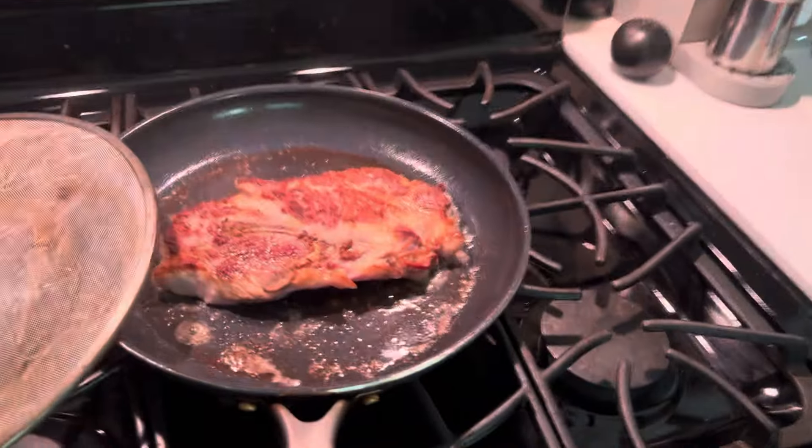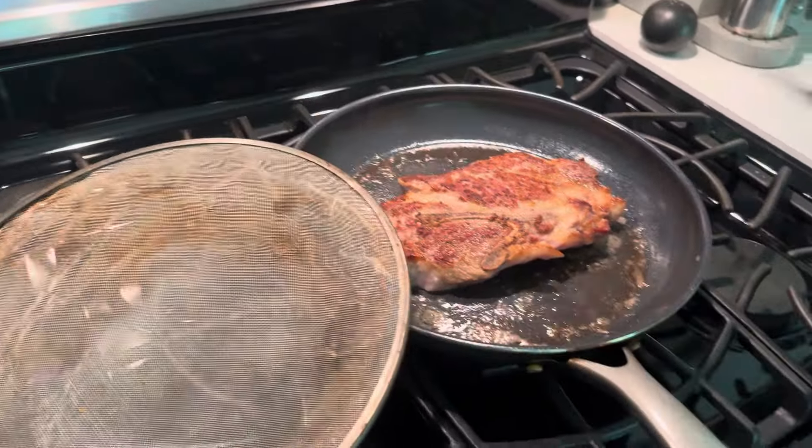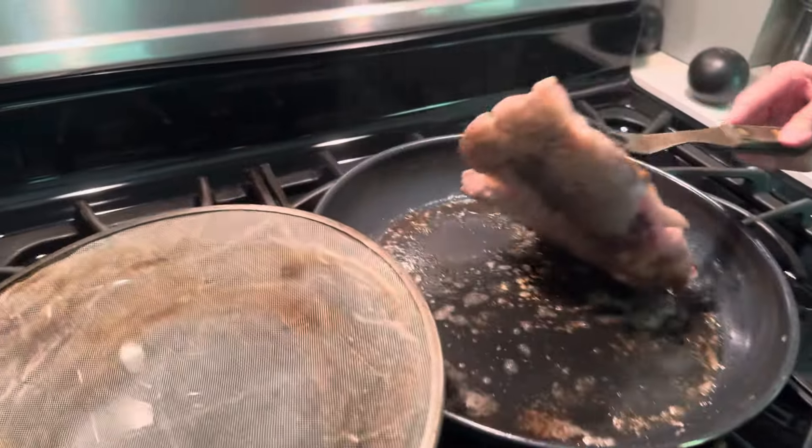Look at that! It does look good, doesn't it? Yeah. Starting to brown.